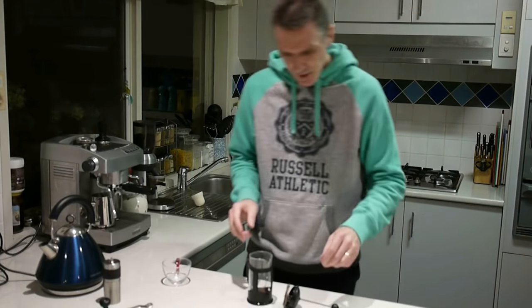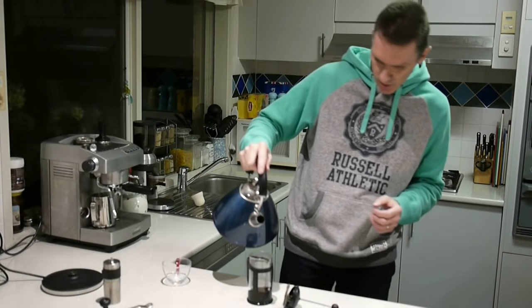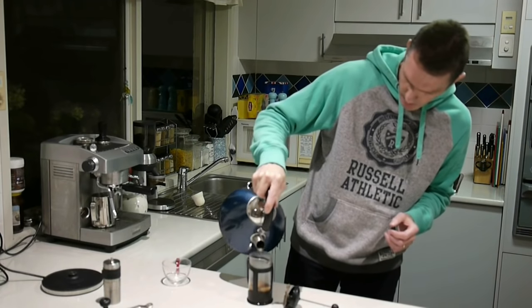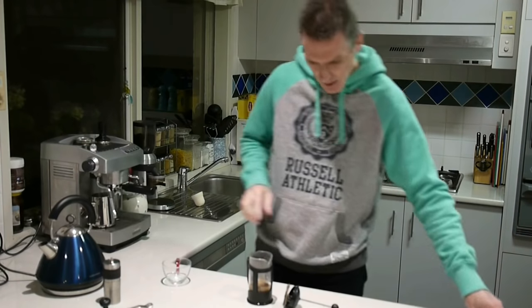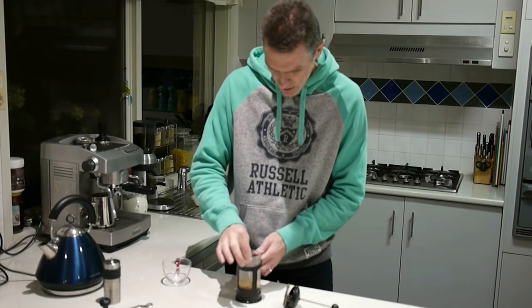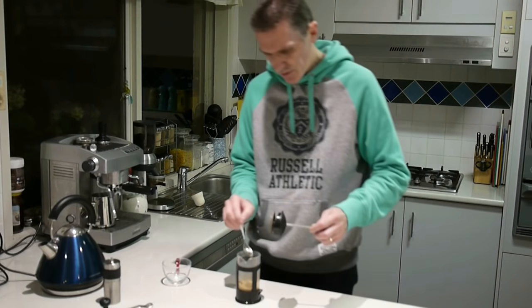Because I like a latte I don't want to put too much water in — about that much. Give it a bit of a stir. You can tell the beans are nice and fresh because there's lots of froth on the top.